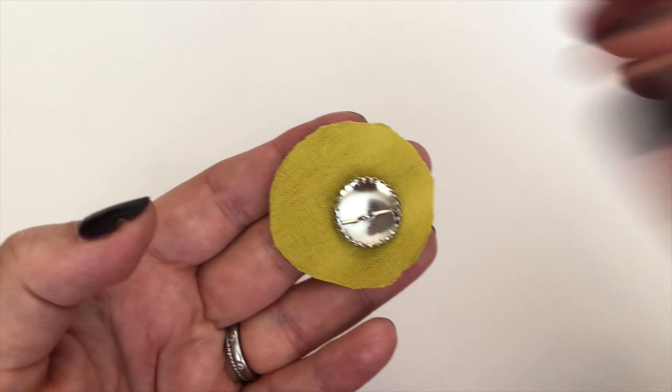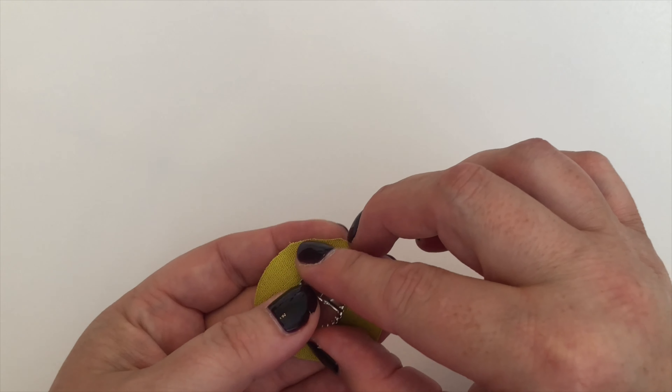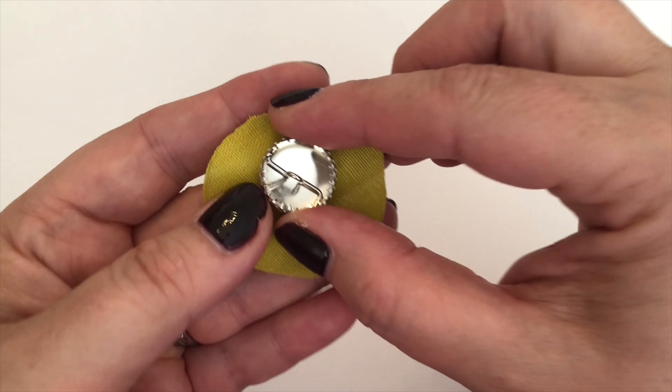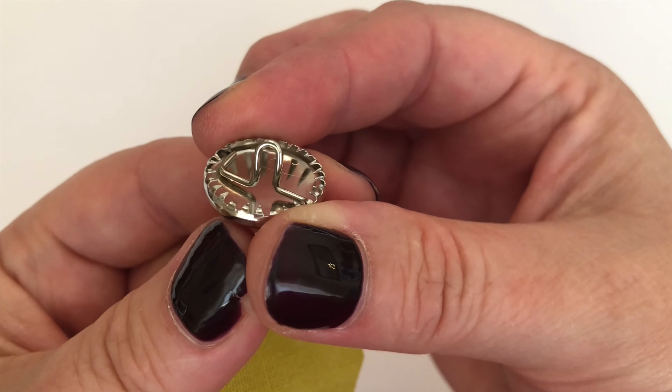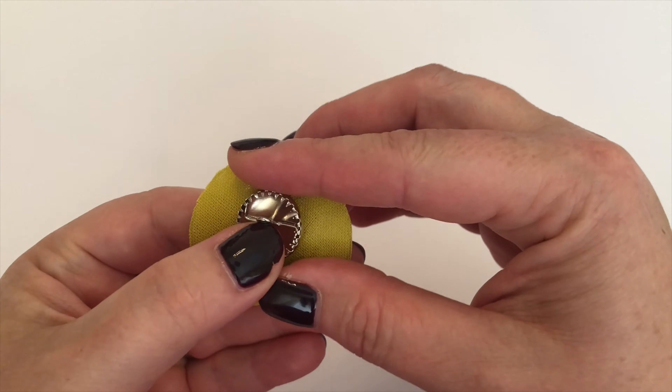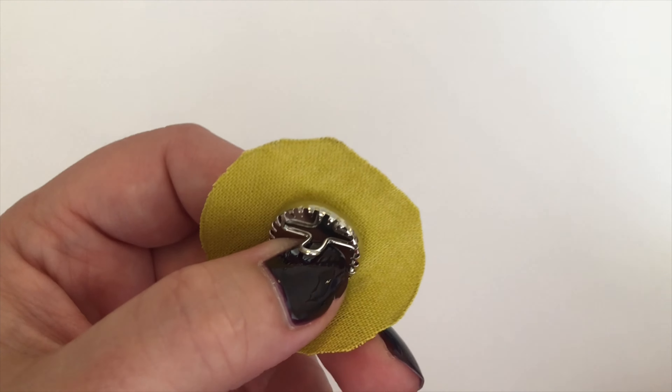Okay, so there's the circle and there is the button — the part that you're going to cover. Now if you look closely, around the edge of this button are little teeth, and what we need those little teeth to do is grip onto this linen, which thankfully they are really keen to do.